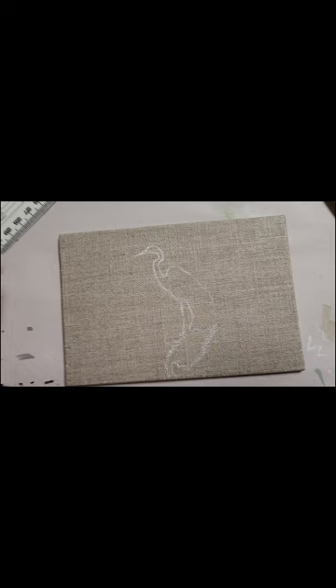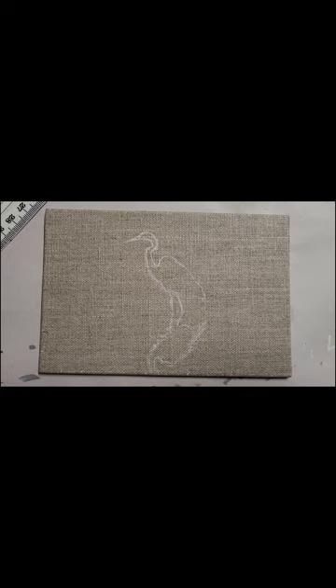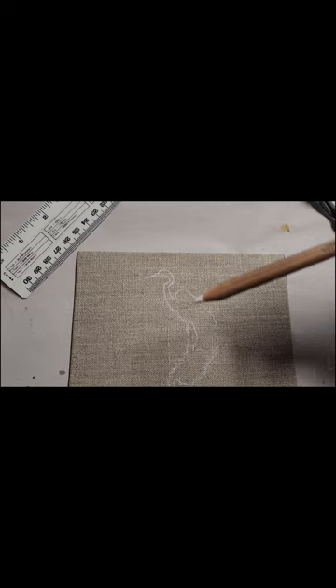I'm working on this drawing of a crane — I took a picture of a crane at the Gilbert Riparian Reserve — and I'm doing it on these little linen panels, which are super cute and surprisingly smooth. I was trying to draw with pencil but it really wasn't showing up on this background, so I ended up using a white charcoal pencil and I'm only drawing in the crane.